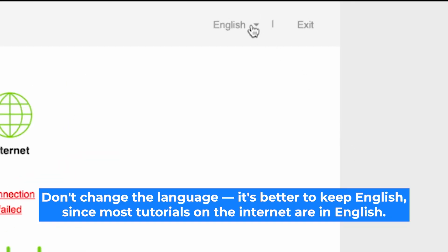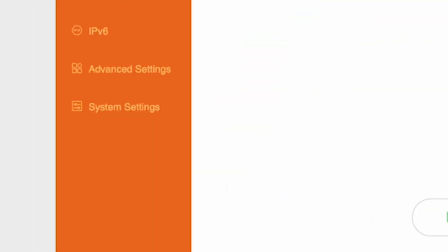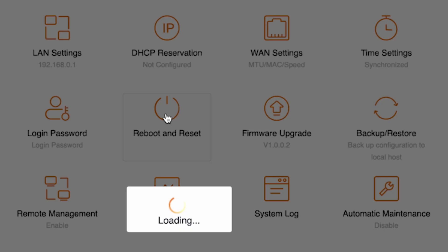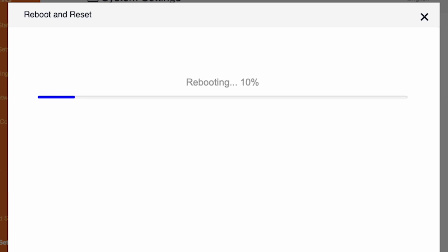Here you can change the language of the router interface — I'll keep it in English. Go to the System Settings menu, then choose Reboot and Reset, and click the Reboot button. Wait a couple of minutes until the router fully powers on.